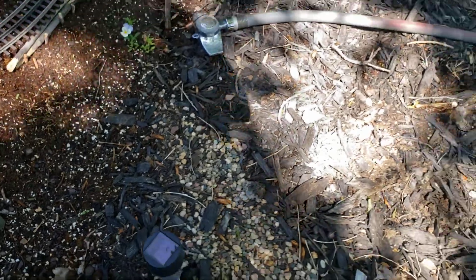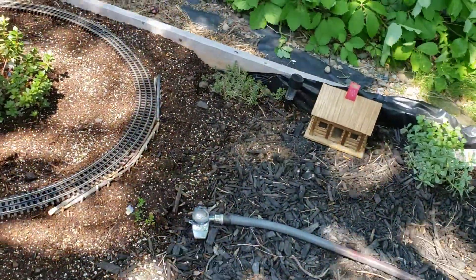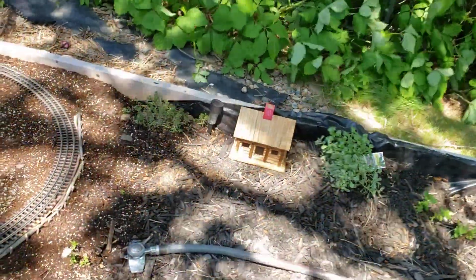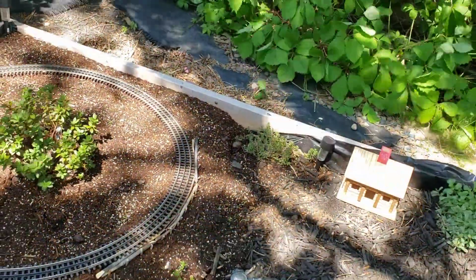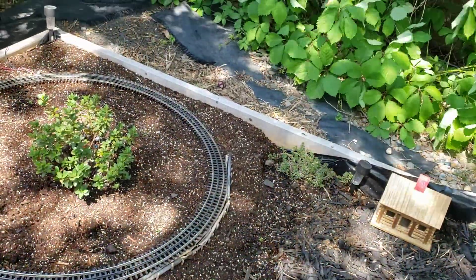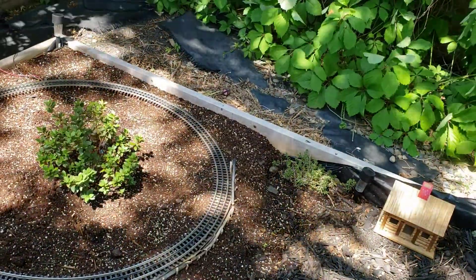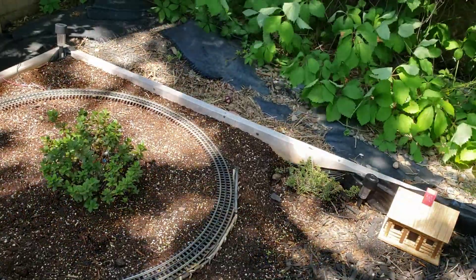Well, I'm hoping that later on I can do a little bit more and show you more of what I'm doing. Thanks for watching this short little video, and maybe it helps you with some ideas for your garden railway. If you like this video, like, share, and subscribe, and we'll keep you informed on what we're doing. Bye.